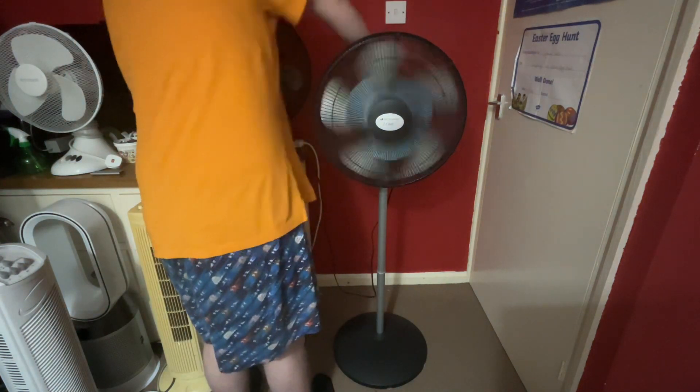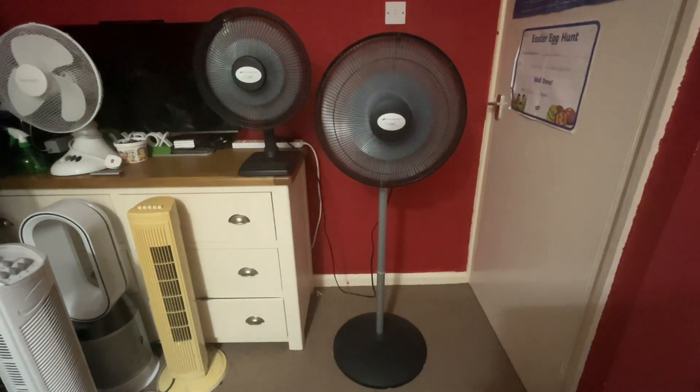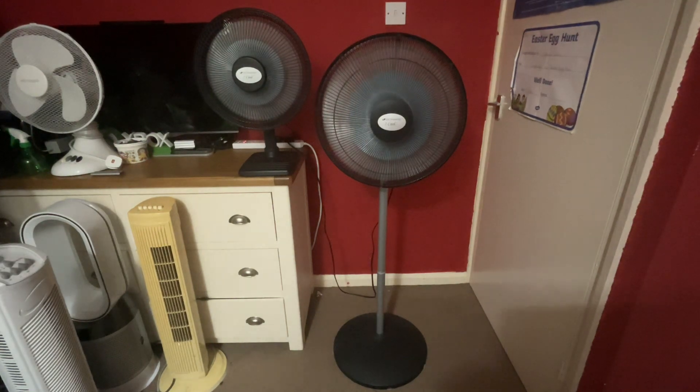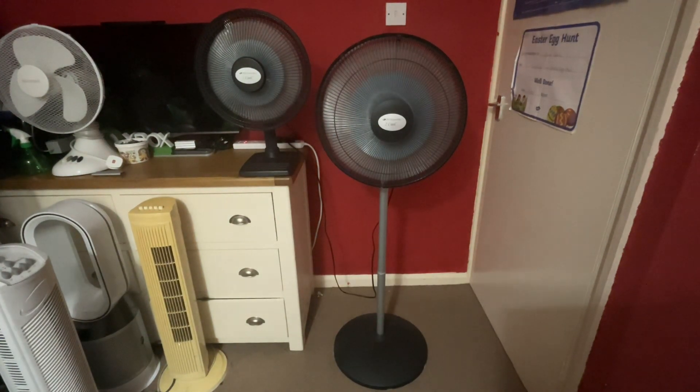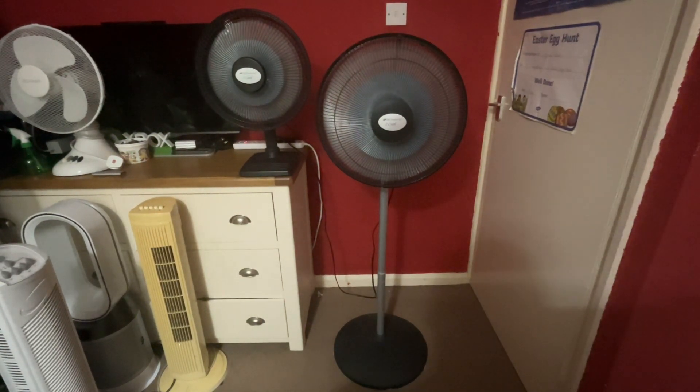Oscillations are off. And here's medium - the pedestal one is so much louder.